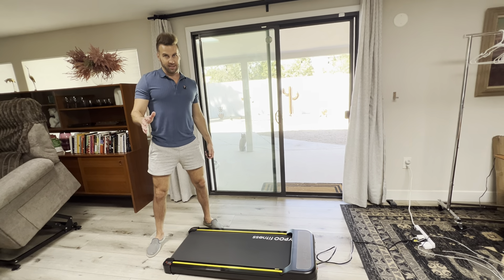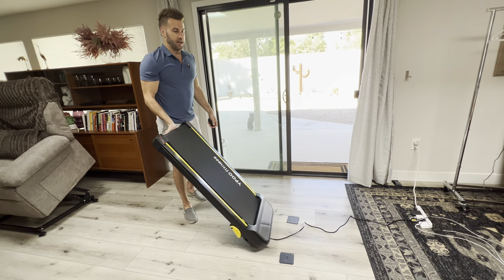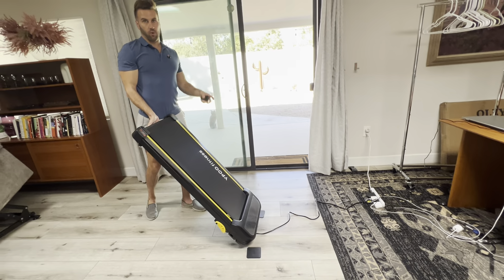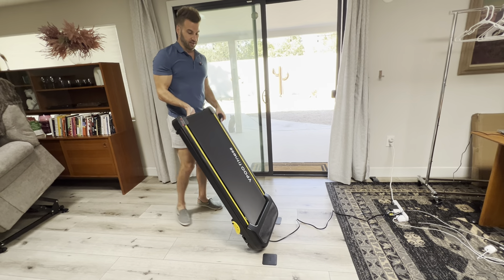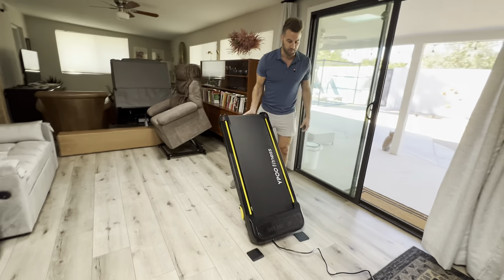One of the major reasons I think this is flying off the shelves is how light this is. This thing is so light. It holds up to 300 pounds, but it only weighs 41 pounds. So very light, very easy to store. Look how skinny this is — you can put this basically anywhere. It's not going to take up hardly any space.